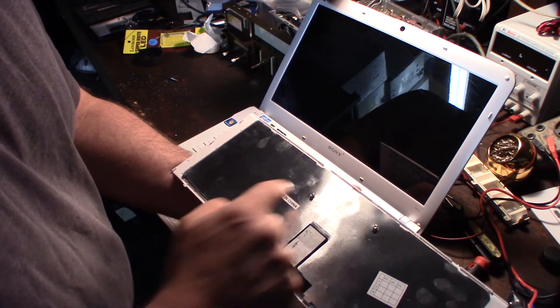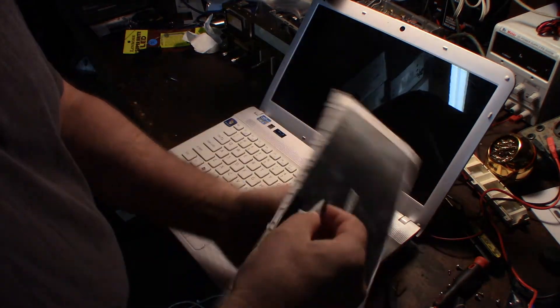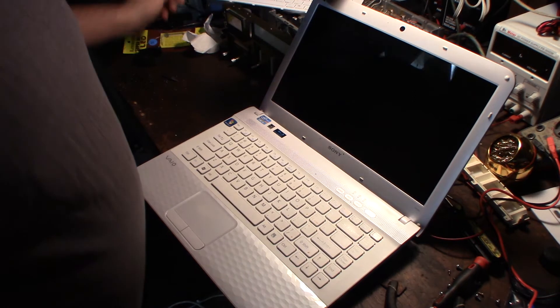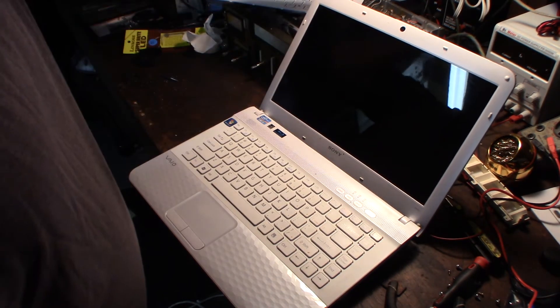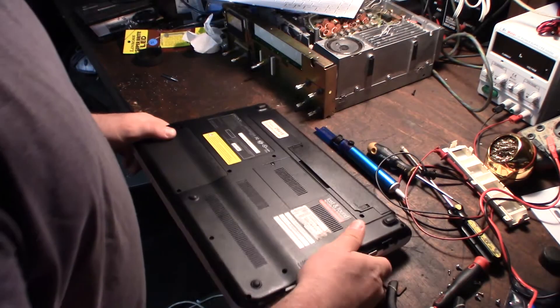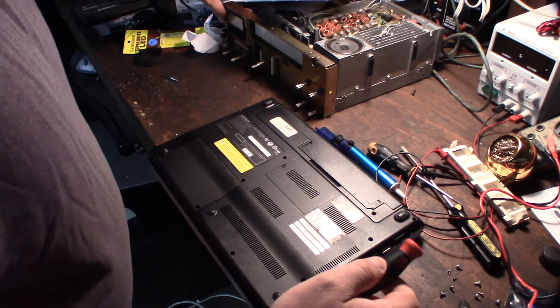Once I get those two screws off I should just be able to pop it up and replace the ribbon cable. It doesn't look new to me, but I don't care as long as the keys work. I have to go do some router programming right now and I don't have a laptop, so I need to move fast.